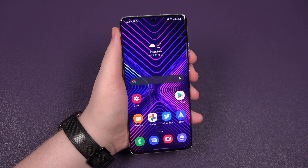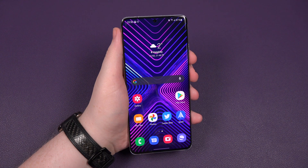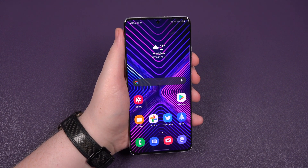Hey buddy, it's Sam back once again and it's a quick one for you today. It's how to take a screenshot on your brand new Samsung Galaxy S21, S21 Plus, or in my case the S21 Ultra.